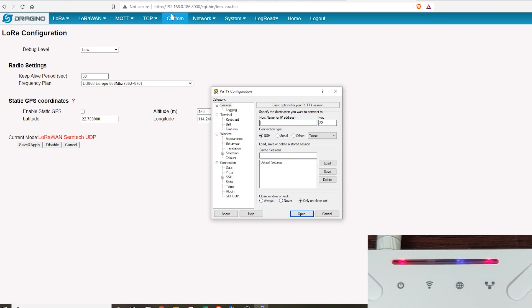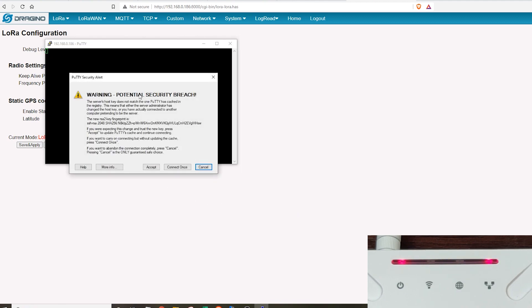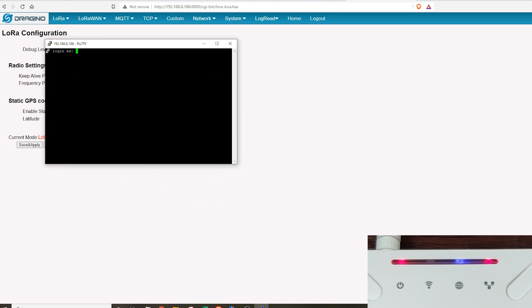Open the PuTTY software we installed earlier. Type in the same IP address — 192.168.0.186 — and specify the port as 2222. Hit the Open button. It'll show a warning which you can accept. The login ID would be root and the password would be dragino by default.